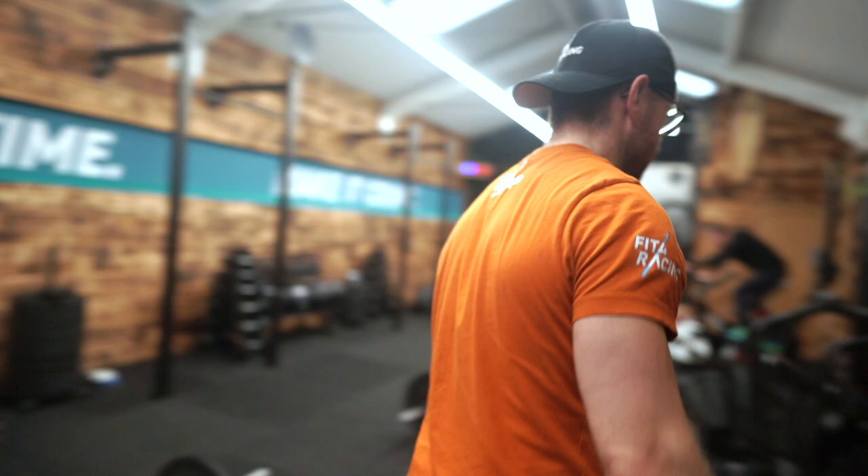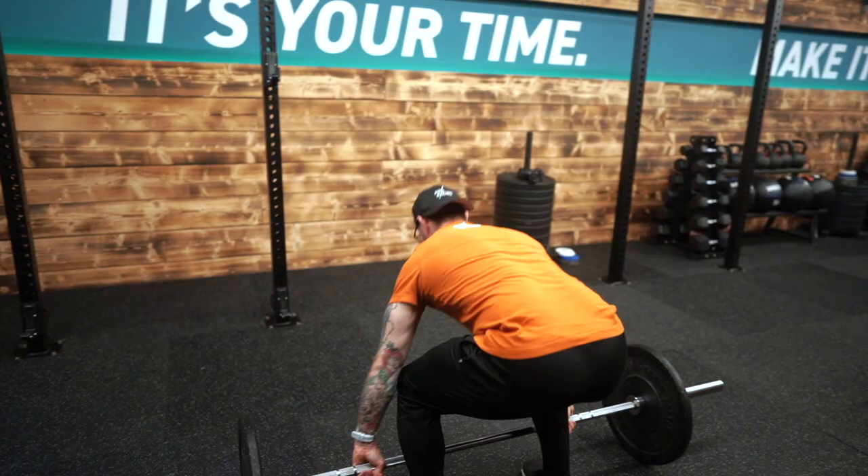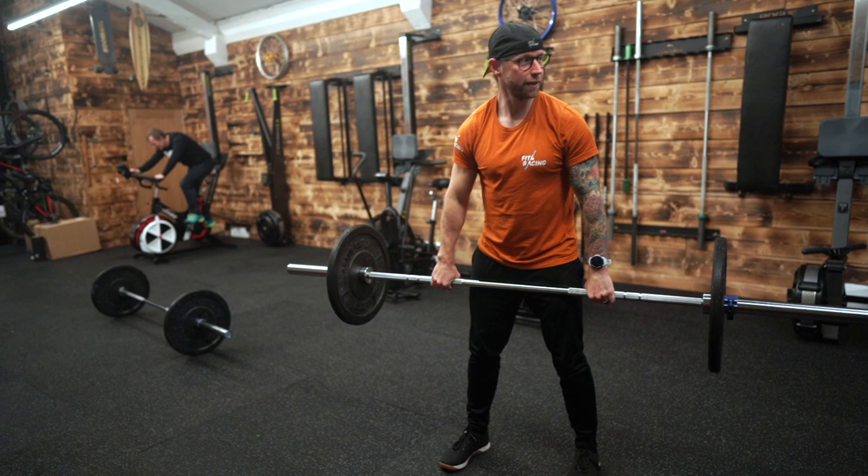3, 2, 1, go! You're going to blast on the bike — 6 calories, hard as you can. Hop off, get to the bar. Perform 3 dirty cleans. Final one, land here. Thruster for 3, and then keeping the bar here, 3 lunges each side — alternating. Actually, let's do 2. We don't want it to be a lunge-only workout.